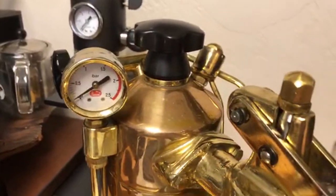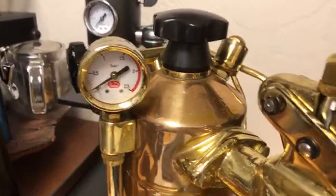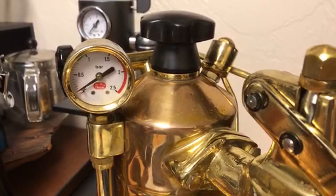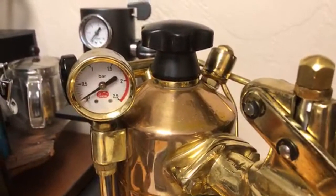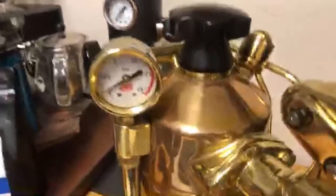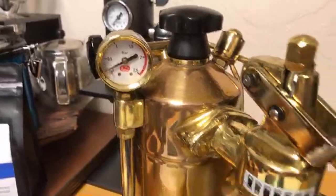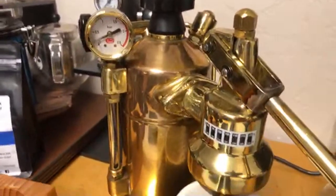This one is a built-in 90. It has a pressure stat, which means my pressure goes to about one bar and then the boiler stops — stops heating. As you can see, it's starting to go up there. Hopefully I can show you what that fake pressure is.